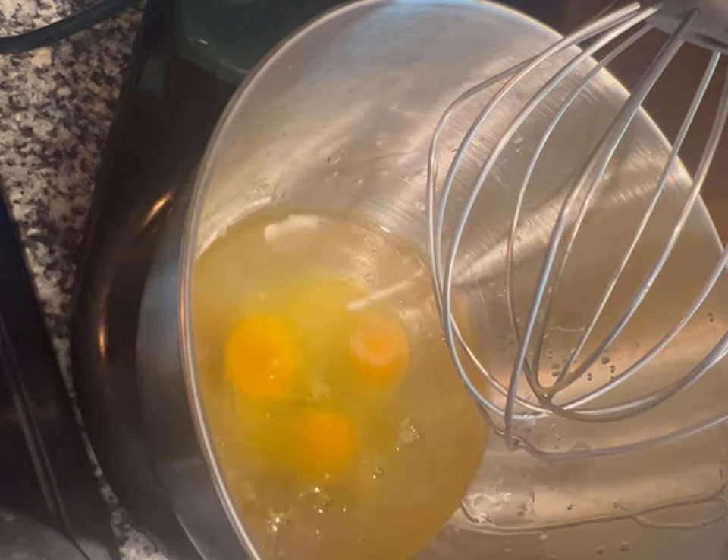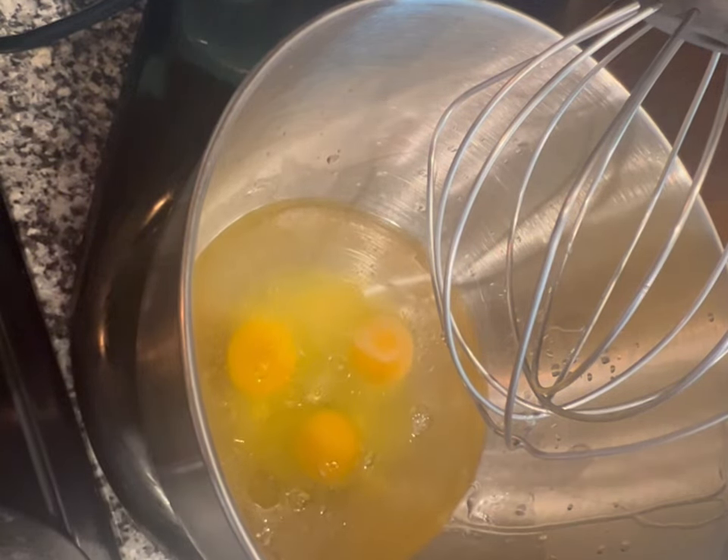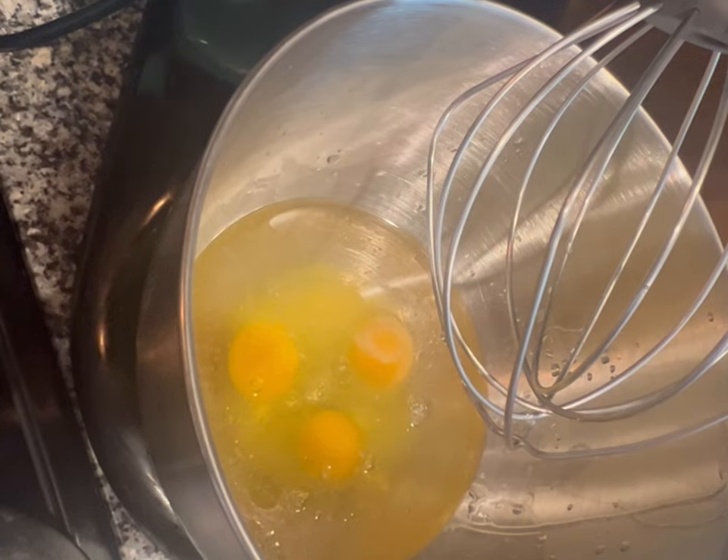For this whole video, all you're gonna need is one box of strawberry cake mix, any brand you prefer, three eggs, some oil, some water, some unsalted butter, some strawberry crunch, some powdered sugar, and some strawberries. I won't go over how to make the actual crunch in this video.